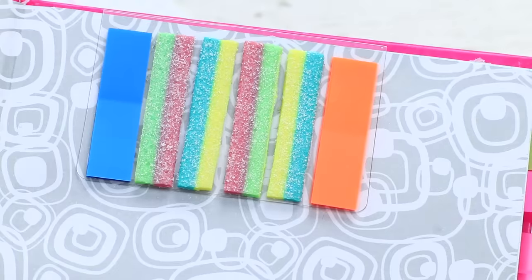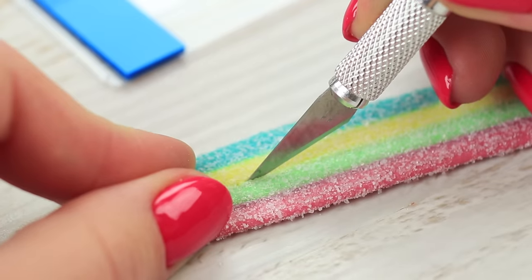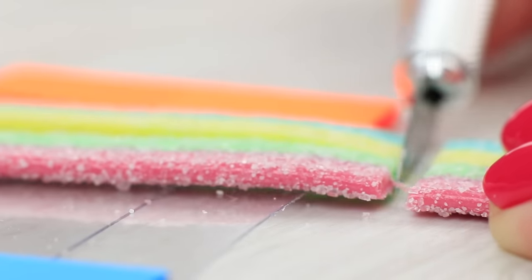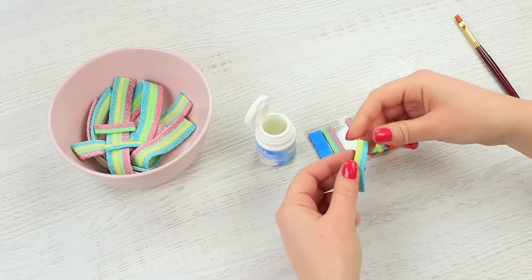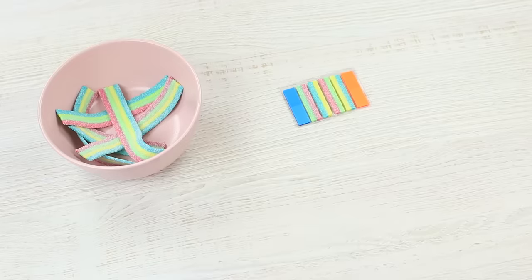I'm still eating the calculator when my neighbor takes jelly stickers out of her notebook. Cut sugar jelly strips to be the same size as stickers. Attach them to the pad using edible glue.